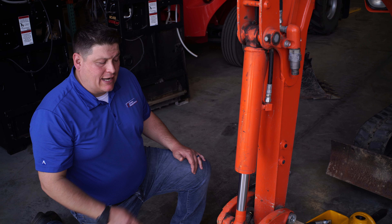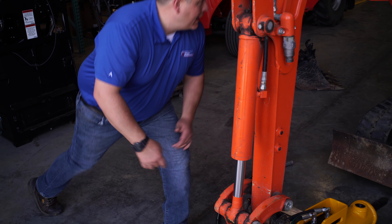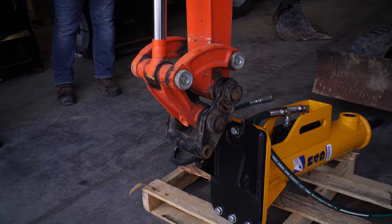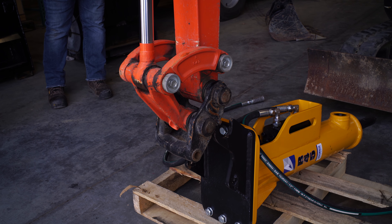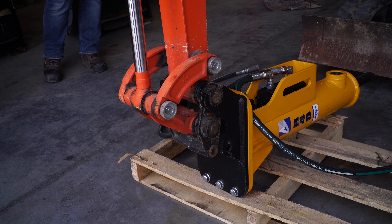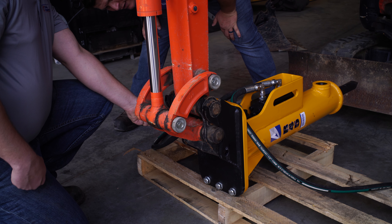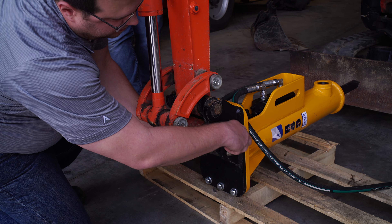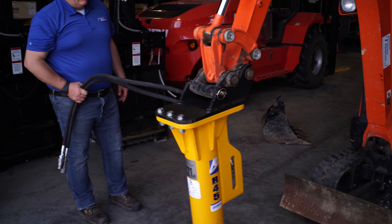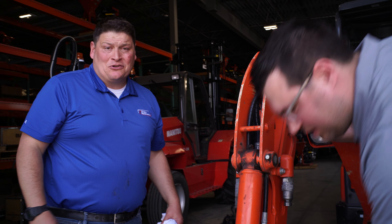Now we're going to show you how easy it is to actually attach this breaker to the Kubota quick coupler system. Mike, why don't you come on in here. Ed, start your engine. Attaching the quick coupler is not always that easy, but Mike's here to show you how strong he is.